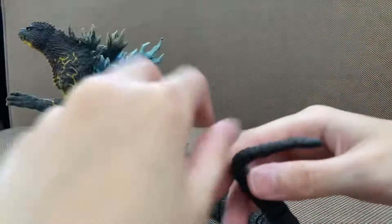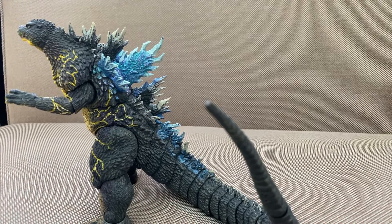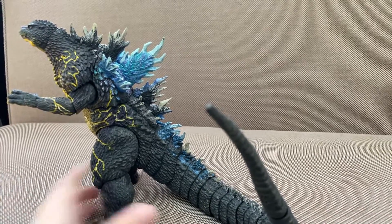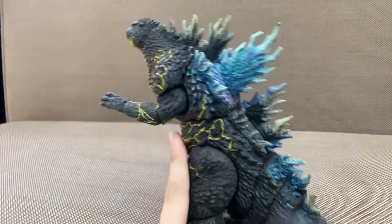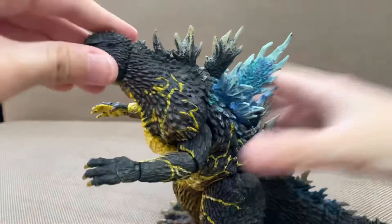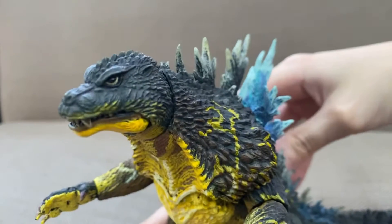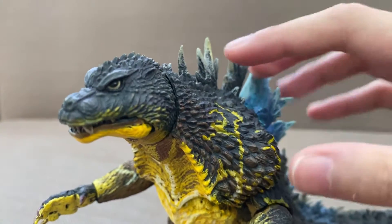You can actually do that — that's pretty cool. This figure is really nice. It's perfect for a Godzilla movie. The eyebrows actually look really cute — this is like a dragon, Dragon Godzilla.